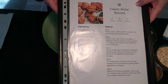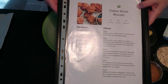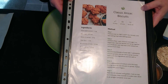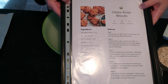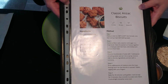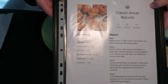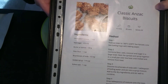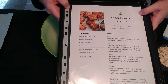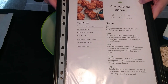I got this recipe from my specials mailer that I get emailed to me weekly from my local grocery store, and every time they send me the specials mailer there's always a little interesting recipe at the end. Because tomorrow was Anzac Day, we got mailed the classic Anzac biscuit recipe and I decided I'm going to bake it this time and just have some fun.